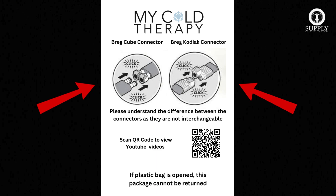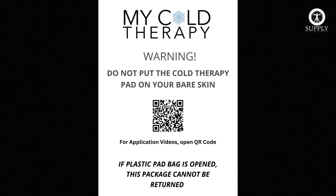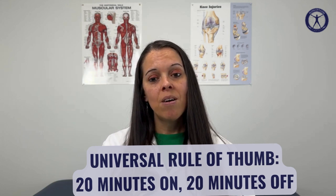The other item you're going to get is a skin warning flyer. You never want to put the cold pad directly on your skin as it could cause some damage or frostbite. The universal protocol for cold therapy is 20 minutes on, 20 minutes off. Please make sure to check with your doctor for any other instructions while you're using the cold therapy device, just to be on the safe side.